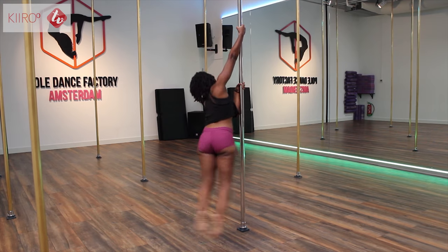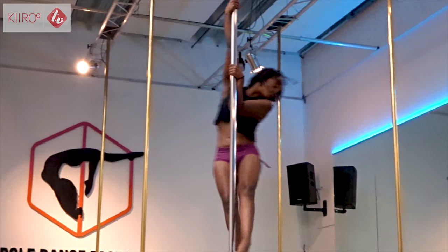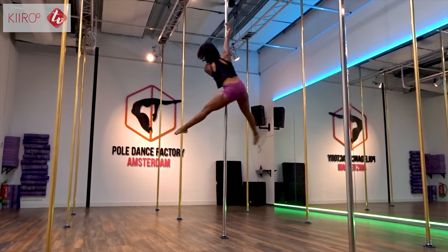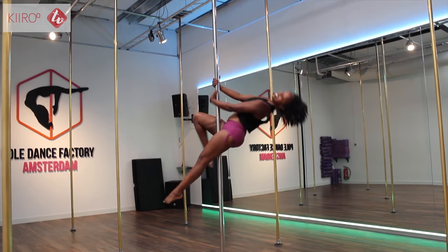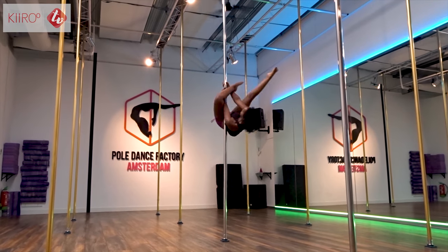She makes it look easy. You make it look easy, we do not. Well, you guys actually did really good. Except for the pole climbing — everybody has their own strength and some things went better than others. I was really good at twirling.